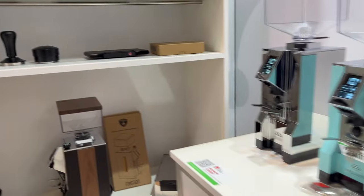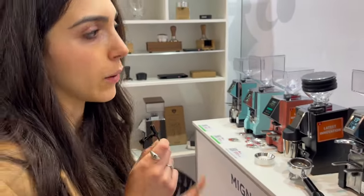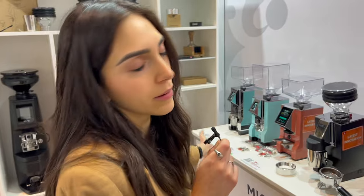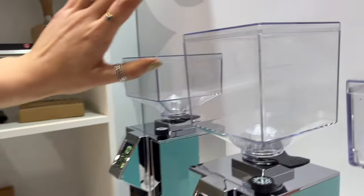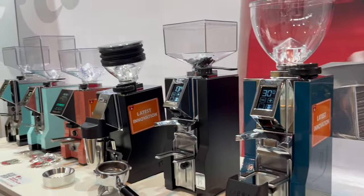Now some news for Eureka 1920, our main brand. Here, as you can see, we have the Specialità, our most well-known grinder. In this case we have the optional hopper — a bigger one. And these are the news for 2024.